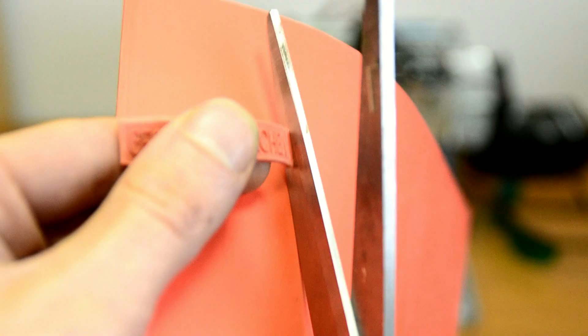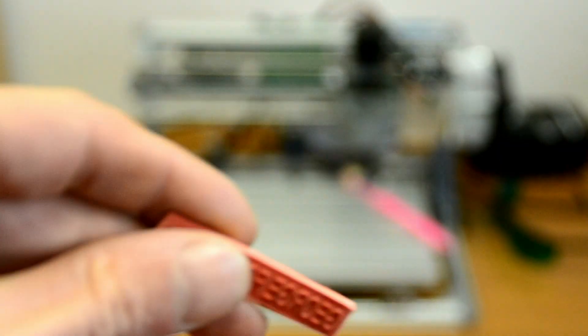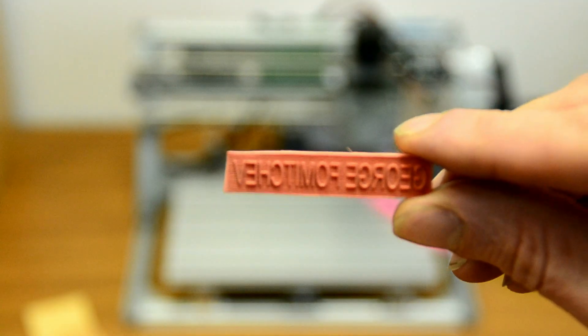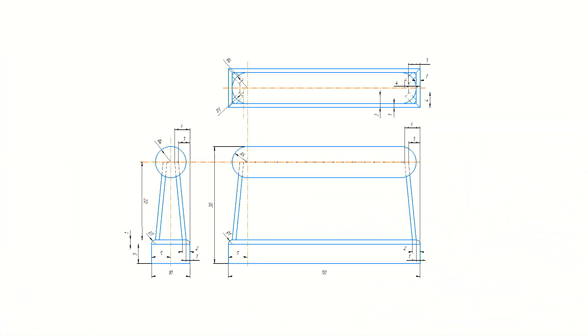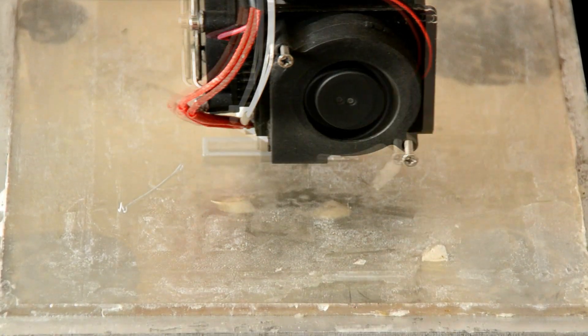Our foundation is completely ready. Now let's start creating a snap for it — we'll print it out on the 3D printer. It will be 50 by 10 millimeters in size and 30 millimeters in height. We made a drawing of this tool, based on it creating a 3D model and print it out.